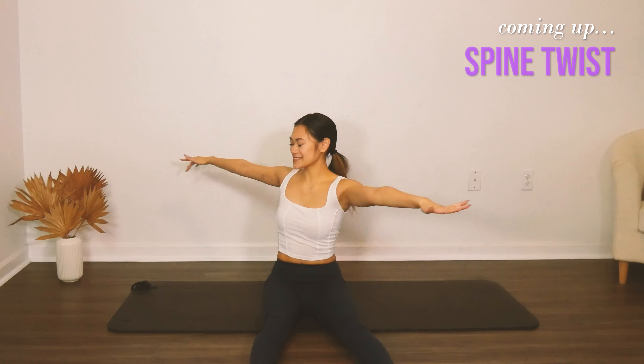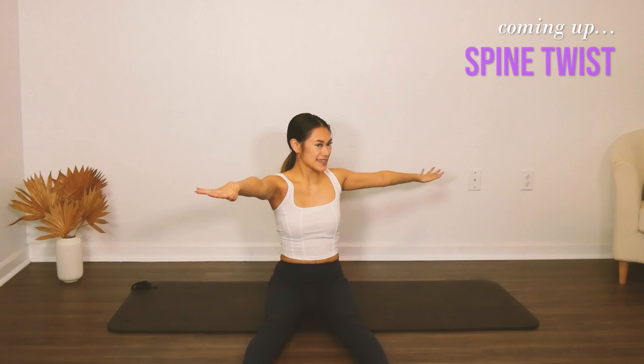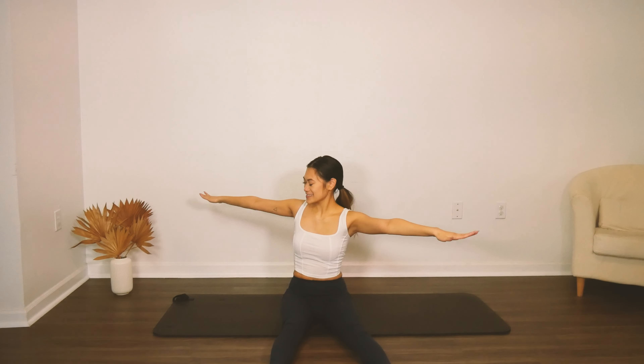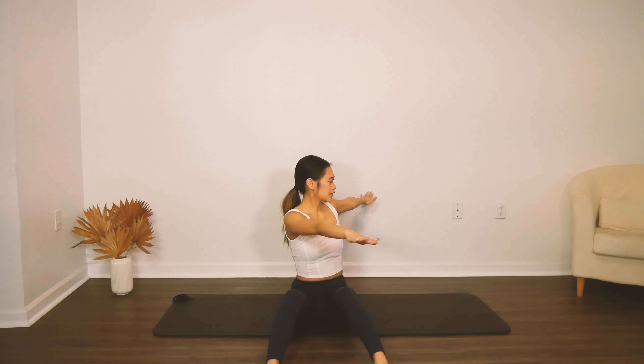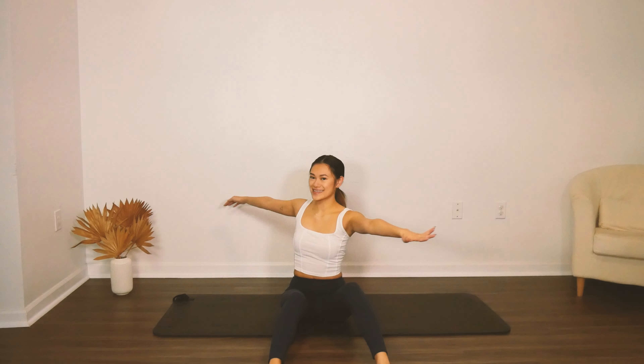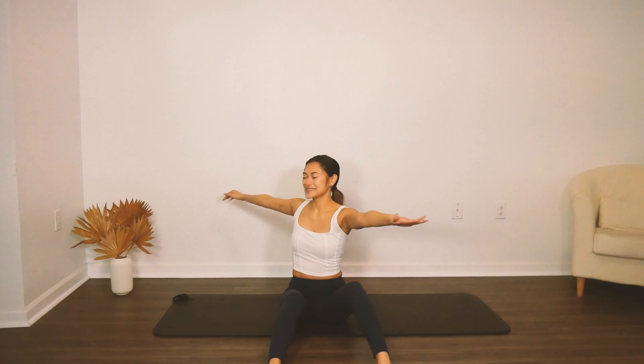We're doing our spine twist. Twist one direction three times and find your center. Exhale, twist the other way — three, two, one. Inhale, find center. And we twist — two, three, and center. Really get as much rotation as you can through the spine here. You can bend your knees if this is too much on the hamstrings, or you can sit in criss-cross applesauce.